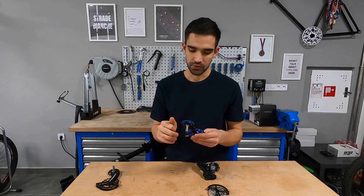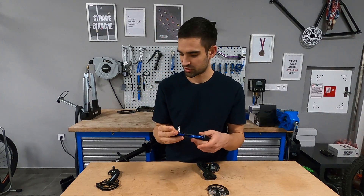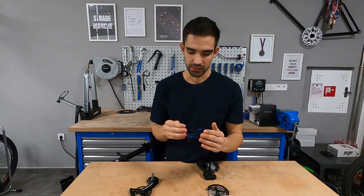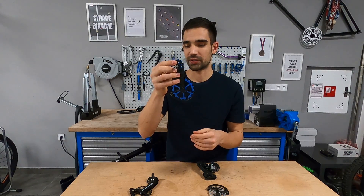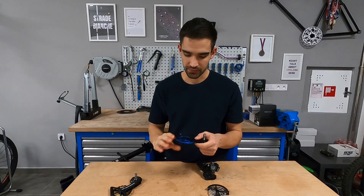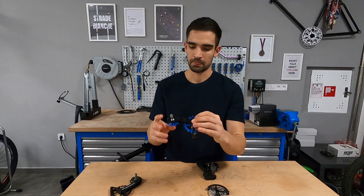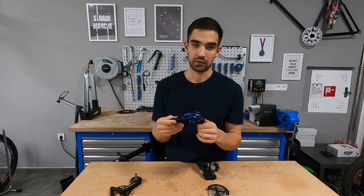A newer addition to the market is the Kogel Colossus. It looks similar, but the construction is quite different — it's designed with more durability and structural rigidity in mind. The CeramicSpeed's CFRP cage might not survive a crash, whereas the Kogel is machined aluminum throughout, making it very stiff. That also benefits shifting precision, and in a crash or trail riding scenario, this one probably has a much better chance of survival.